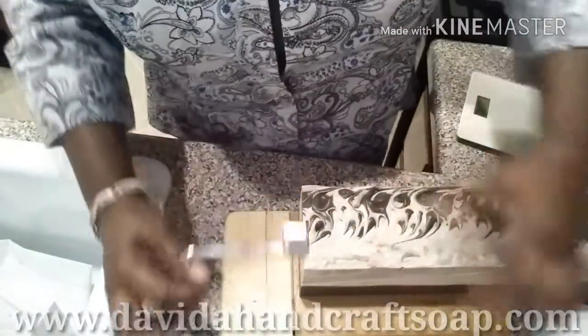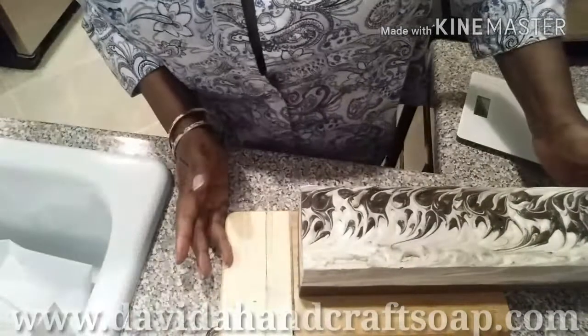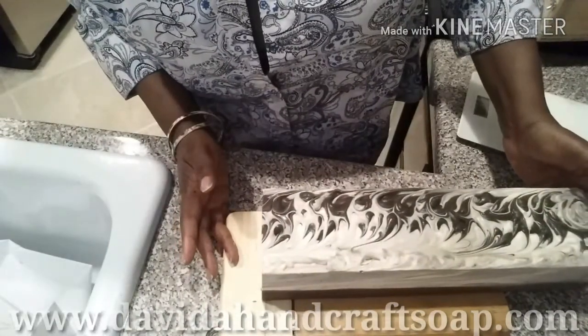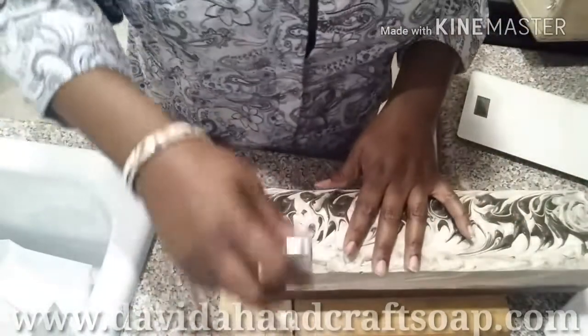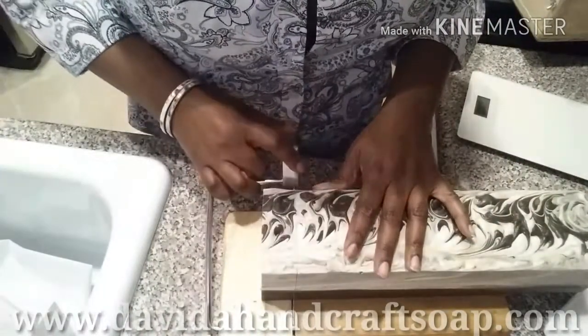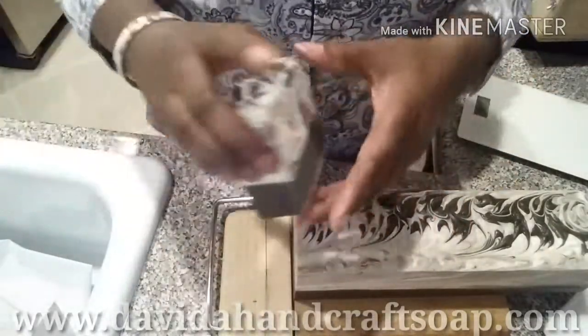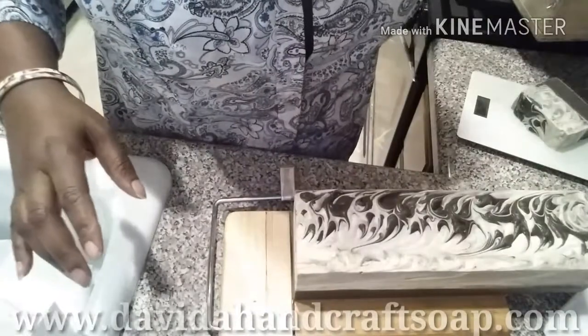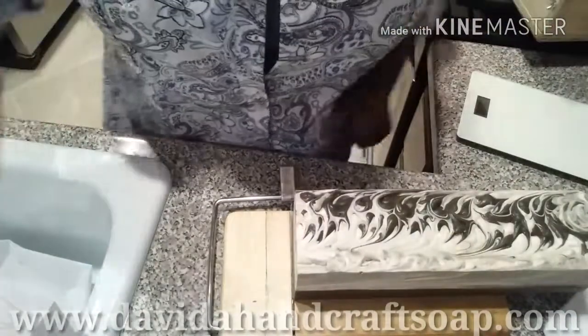Alright, this is A.D. Ramsey of Davida Handcraft Soap. Thank you for stopping by and have a great day — or night. Bye.